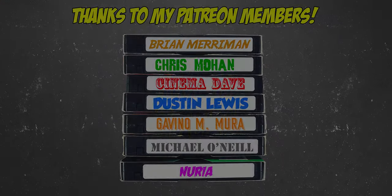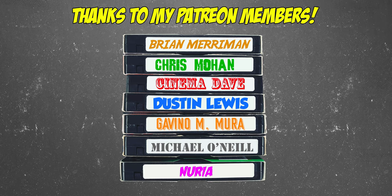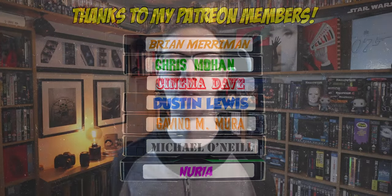One minute movie review, let's do this. Okay, let's kick things off. This first one minute movie review, we're gonna stick a clock on screen here. Dark Star — what happens when you get the writer of Alien, Dan O'Bannon, and you put him with the horror master director John Carpenter? You get the 1974 student film Dark Star.